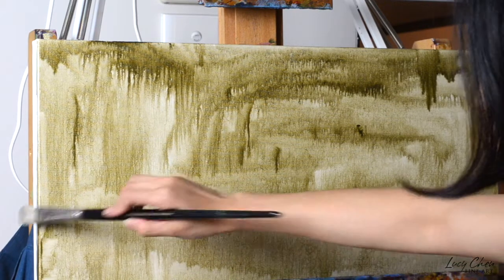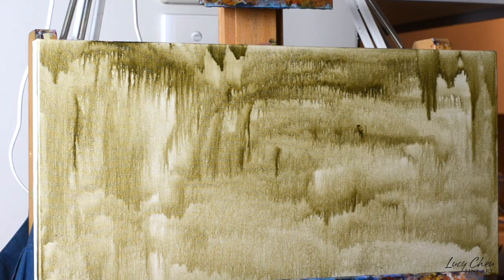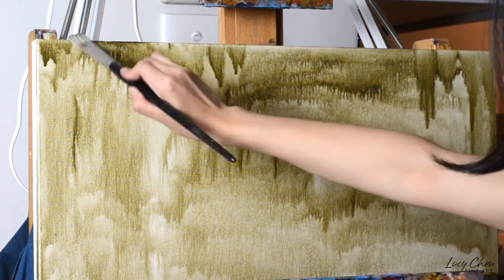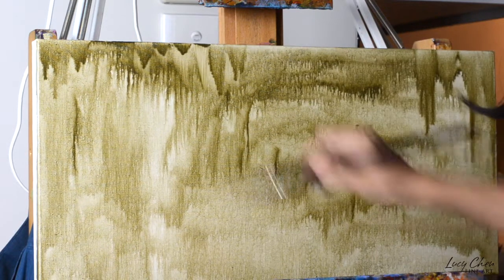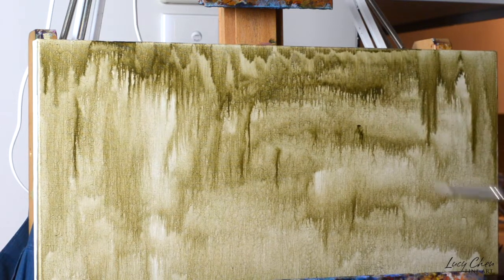You can tone your canvas right from the beginning before you do any drawings, like what we're doing here. Then you wait for that layer of underpainting to dry. In my case it only took half an hour because I'm in Sydney and it's summer and this paint is really thin. Of course it depends on the humidity — it might take different amounts of time for your underpainting layer to dry, but generally speaking it dries pretty fast.